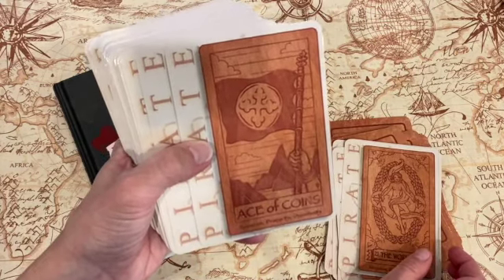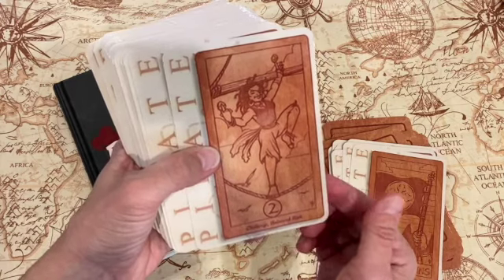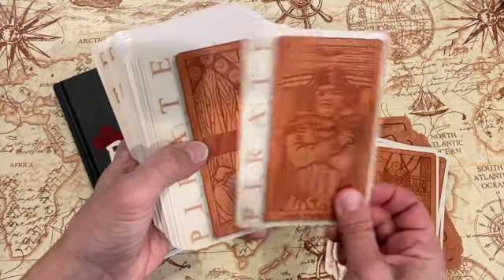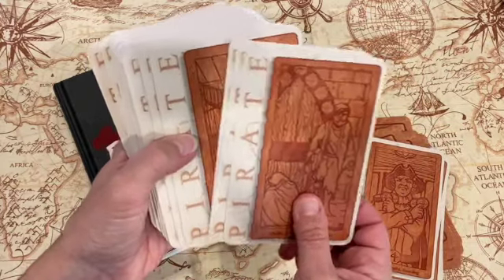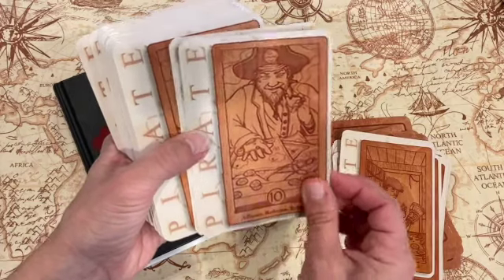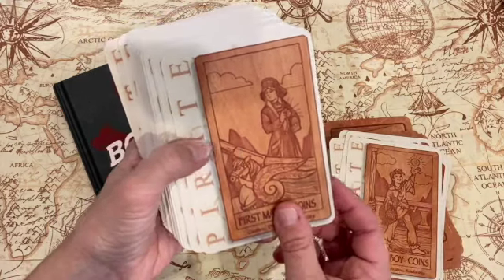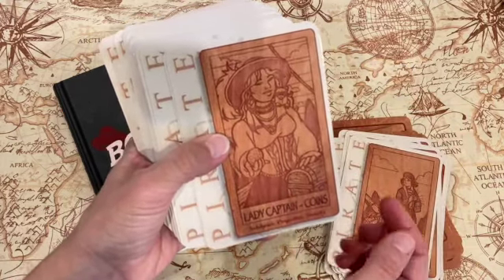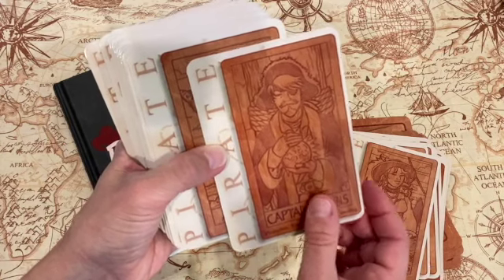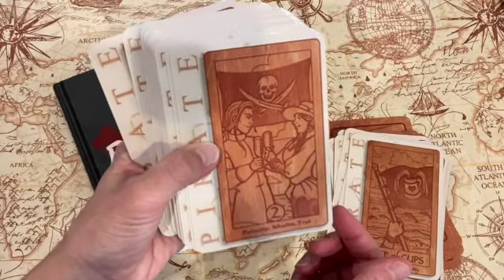And then it starts into the minor arcana — so there's your Ace of Coins, which would be Pentacles. Look at a couple of those. I really do like these, they're really cute. I'm just not sure if I like the size of them. Cabin Boy of Coins, First Mate of Coins, Lady Captain of Coins — these are little treasure chests there — Captain of Coins, and then into the Cups.